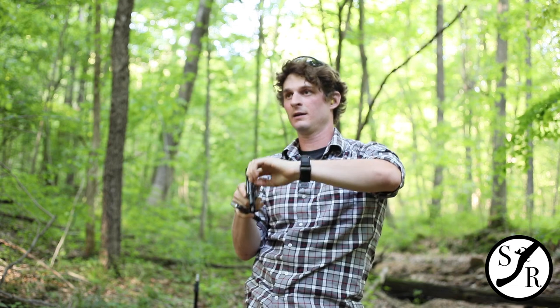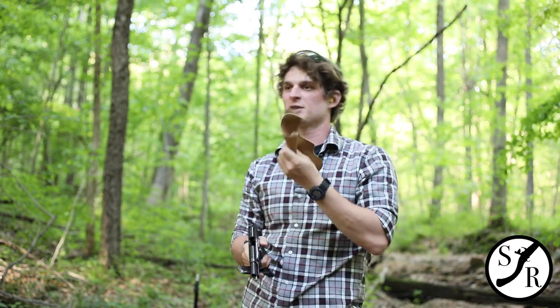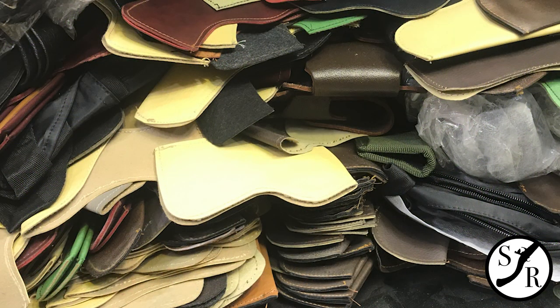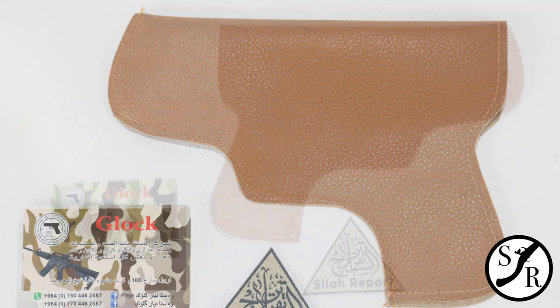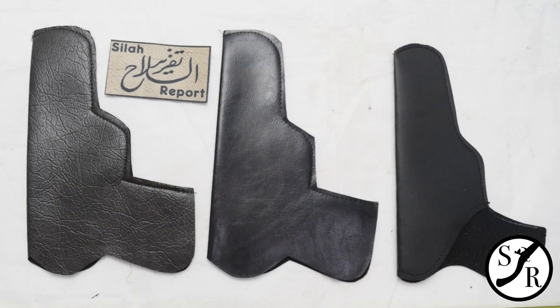This bad boy right here is clear — I just pulled it out. These are leather holsters made in Iraq. This one is actually more of a pleather material. They make them in a whole range of sizes for compact, subcompact, and full-size handguns, and they have a suede interior.